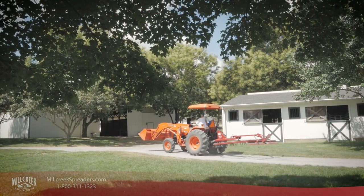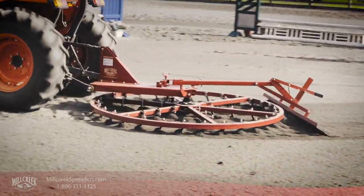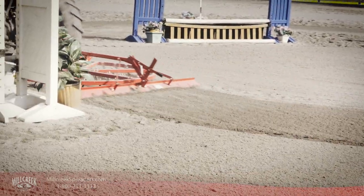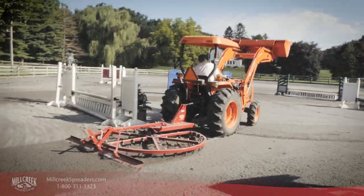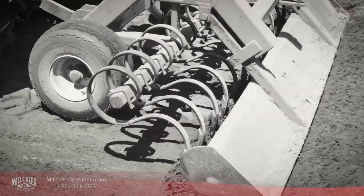When you buy a piece of horse equipment you'll use every day, you want it to perform flawlessly, be simple to operate and maintain, and do the best job possible. Arena harrows, rakes, and drags only groom in a single direction.